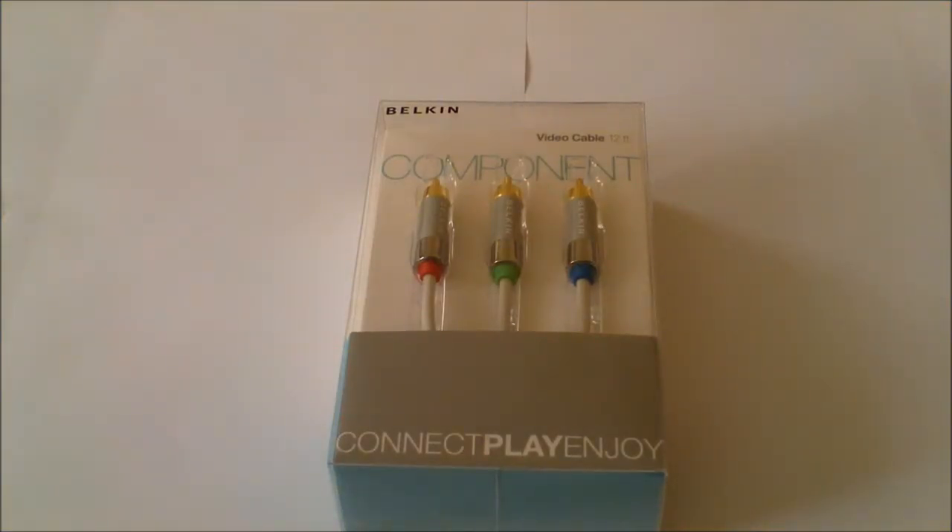Hello everyone, it's Sack from Bang & Tech Reviews and today I'm going to be unboxing the Belkin Component HD cables.